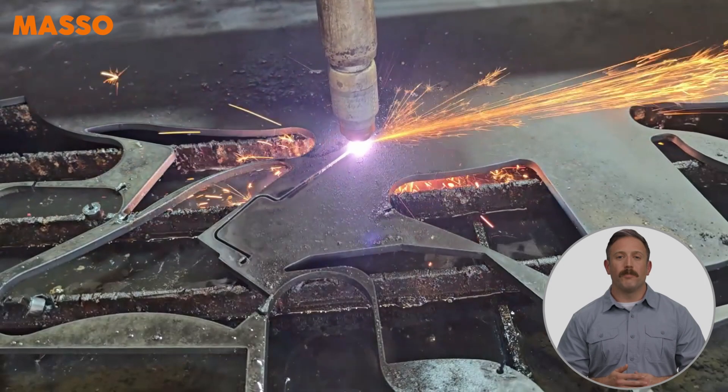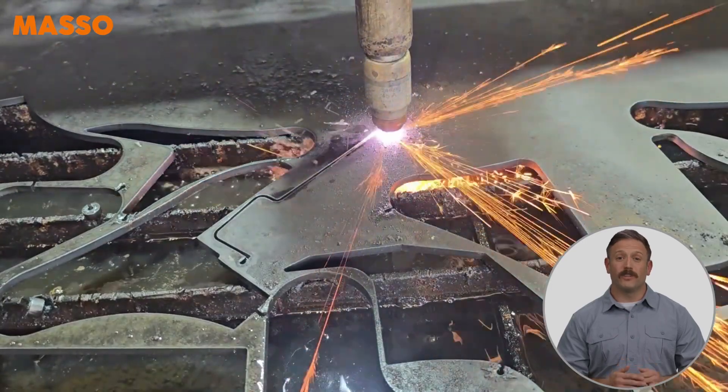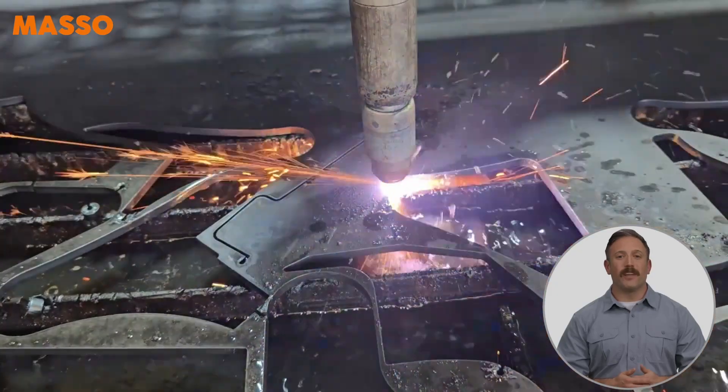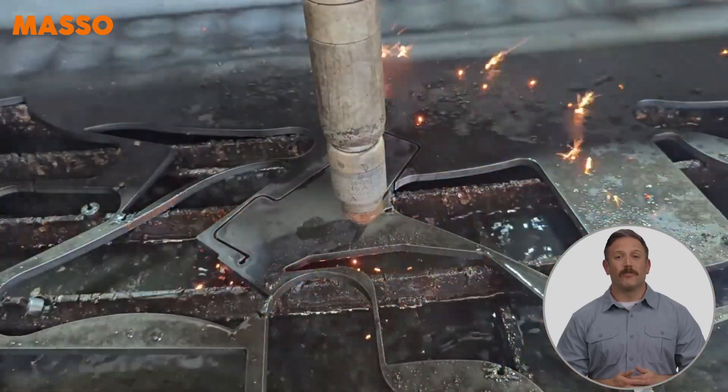Introducing the new Masso Plasma Cut Restart Assist feature, available on Masso G3 and Masso Touch Controllers. This new feature makes restarting your Masso Plasma quick and easy should your plasma stop cutting for any reason.